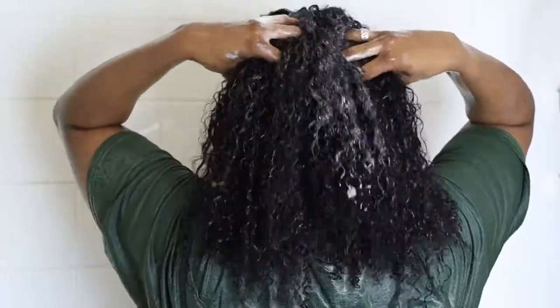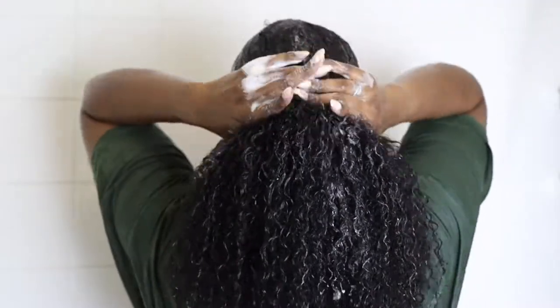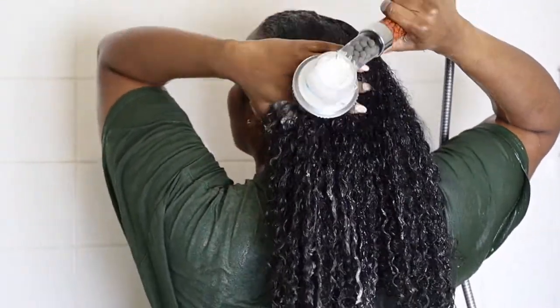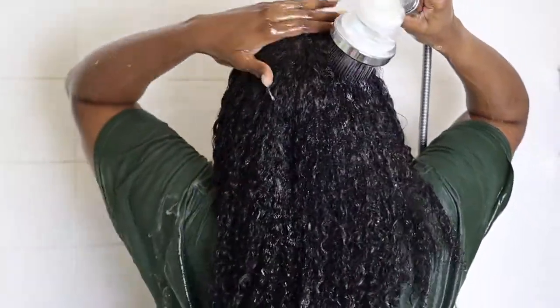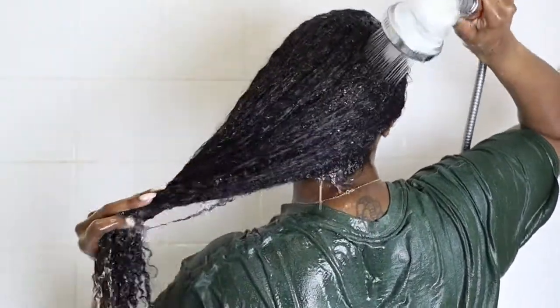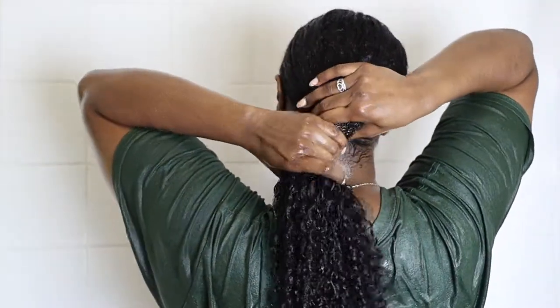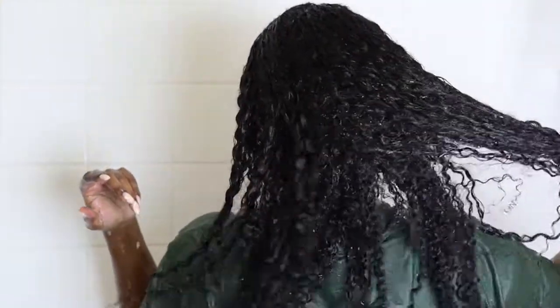After the first wash I go ahead and do a second wash — I go in with the roots again and then take the shampoo down towards my ends. Some shampoos I'm able to finger-detangle with, and with this shampoo I was able to do that. I like to see some lather because I feel like my hair is getting the best clean when I get that. After rinsing, my hair is looking very shiny and feeling very soft — not stripped at all.